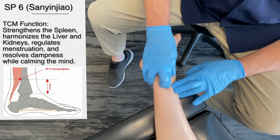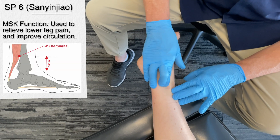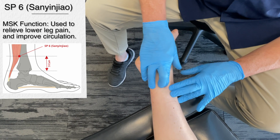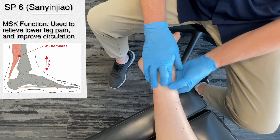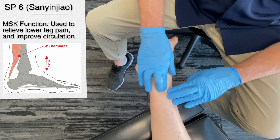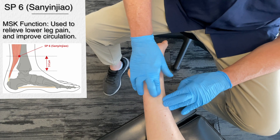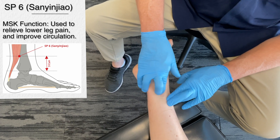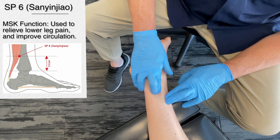Rub the point for about 30 seconds to three minutes. Overall, this helps to improve circulation of the lower limbs and supports muscle relaxation. When I first got on there it was really tender, but it starts to soften up after working on it.